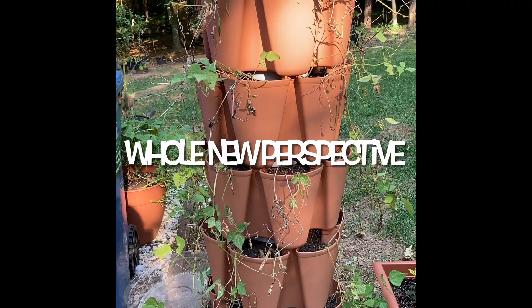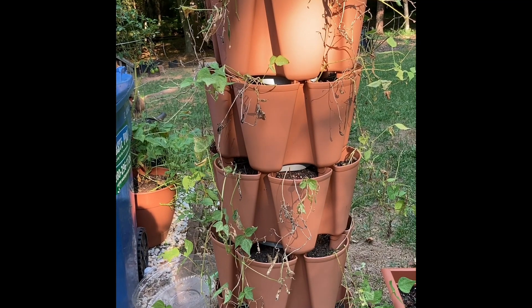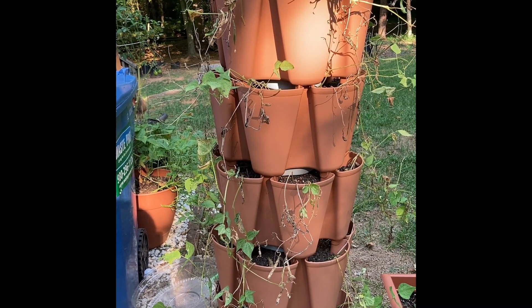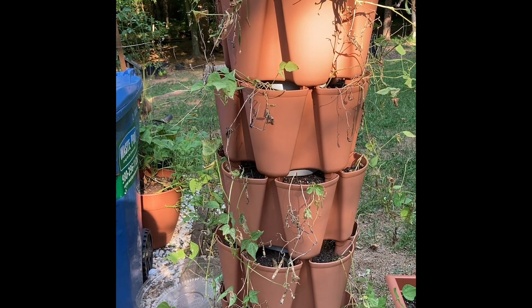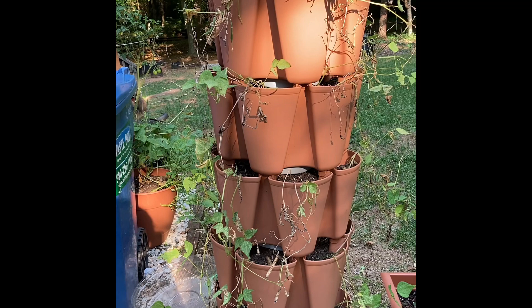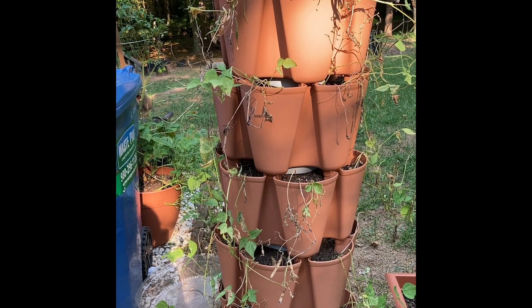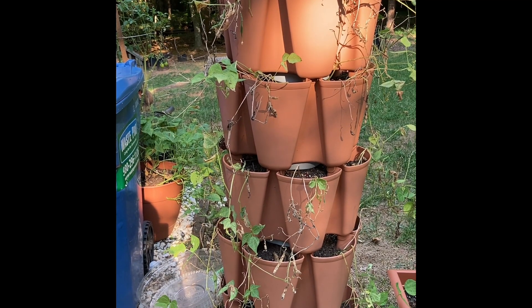This is Crystal with Whole New Perspective. It is past time for me to clean out my green stalk and get my fall vegetables planted, so that's what I'll be doing today. I'm going to take it apart, refresh the soil, and then plant some spinach and kale.